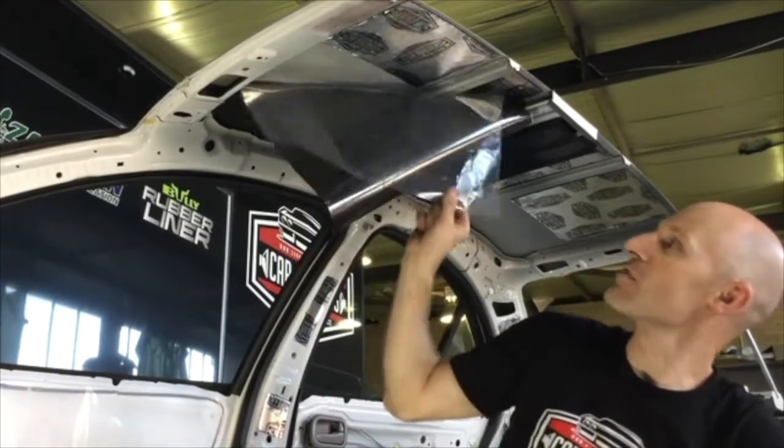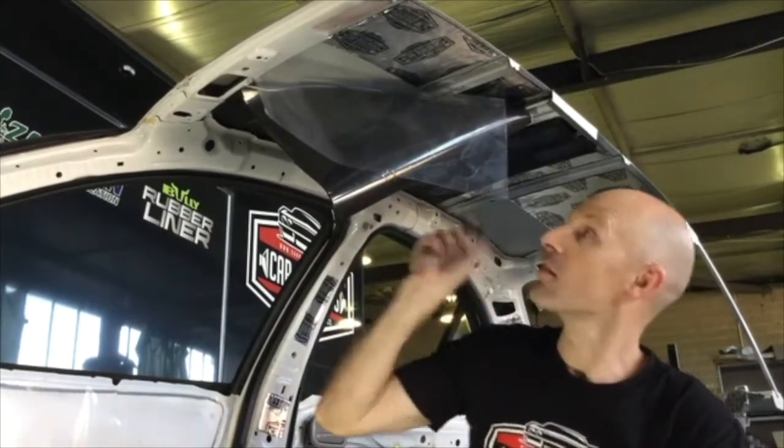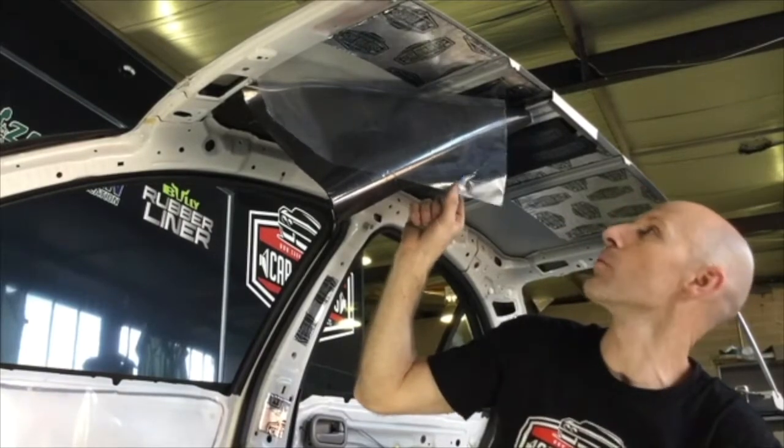We've tacked our corners in and left the plastic ready to peel back. I'm going to peel this back now and we'll stick it down.